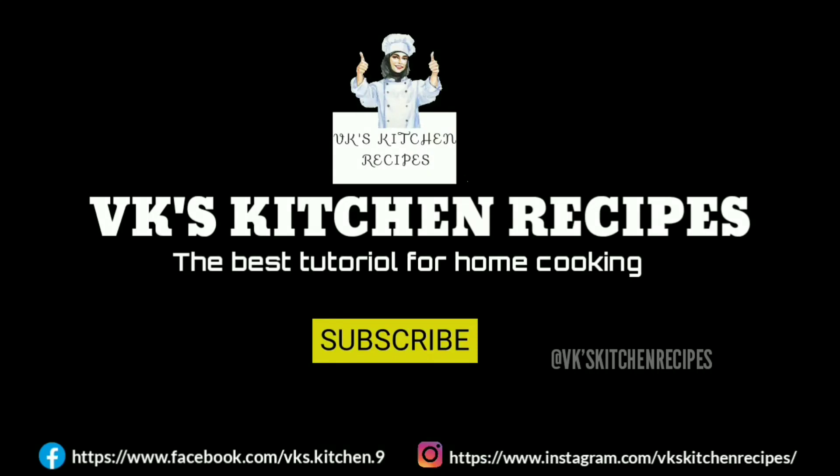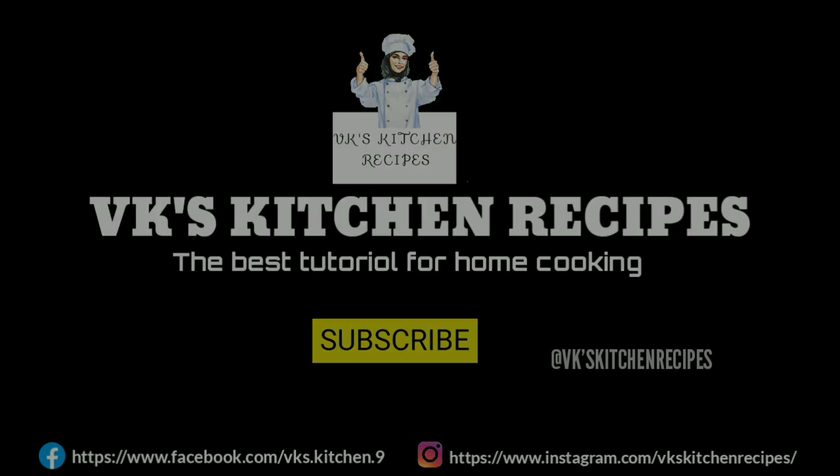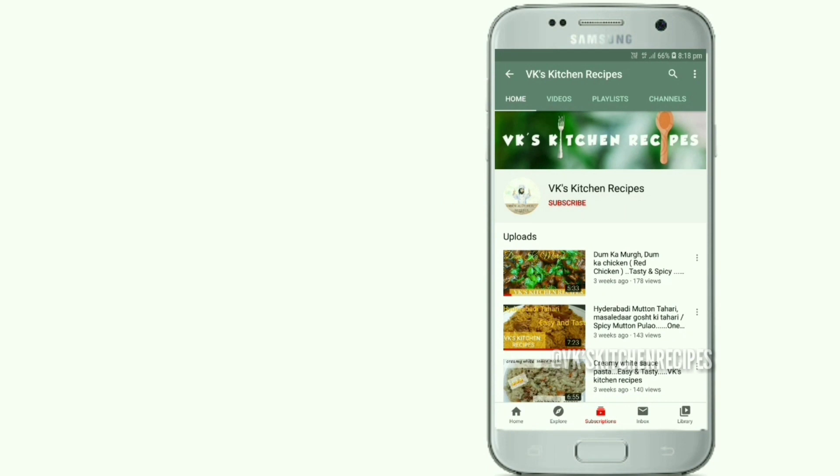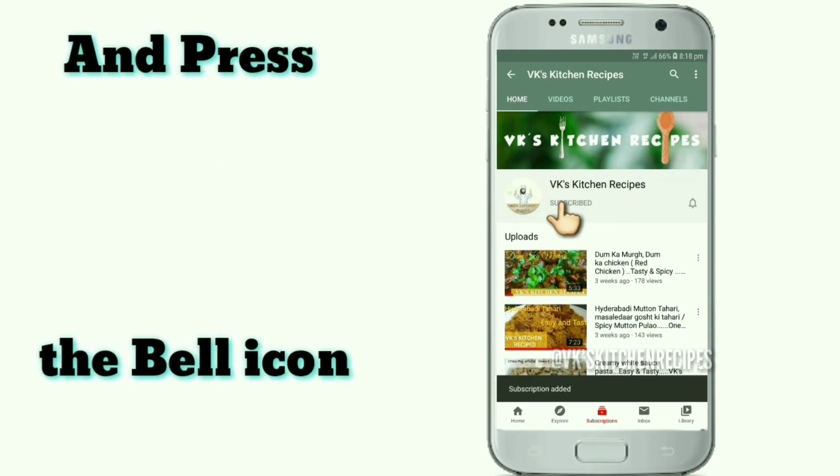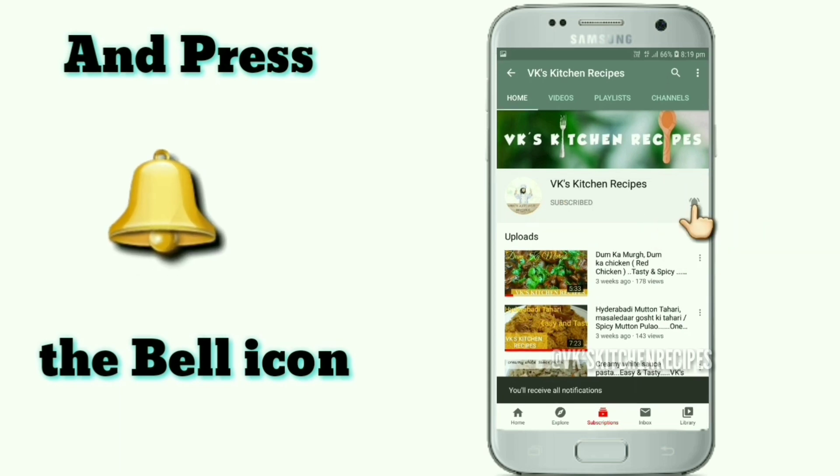Welcome to WK's Kitchen Recipes. This is Sayyidiv Dekarimat and instructor Rasim Sanna will show you how to make Shahi Chicken Korma. Subscribe to our channel for more videos and press the bell icon for further updates from WK's Kitchen Recipes.